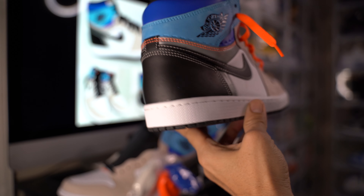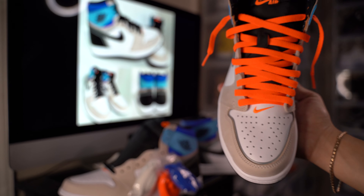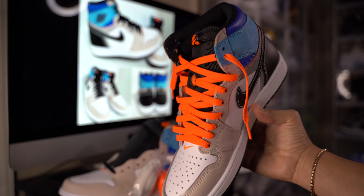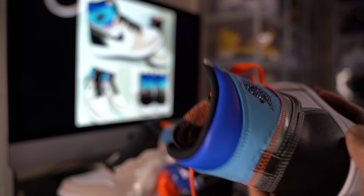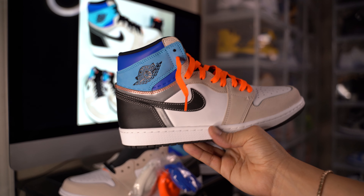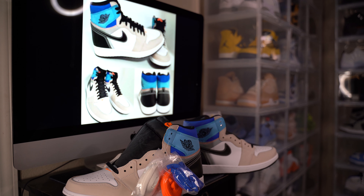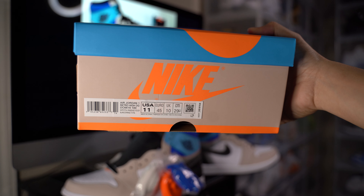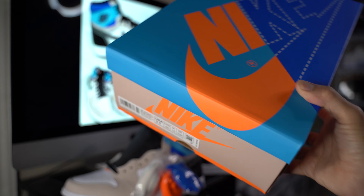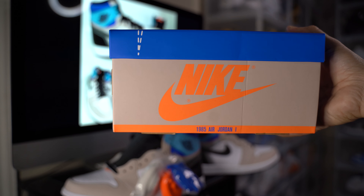It's a pretty cool shoe in my opinion. We had to go and get one for the personal collection — without a doubt, couldn't miss out on a Jordan 1, especially at retail. I got a personal size 11. There's the box right there — that's the colorway, beautiful box. It's different from the red and black one.